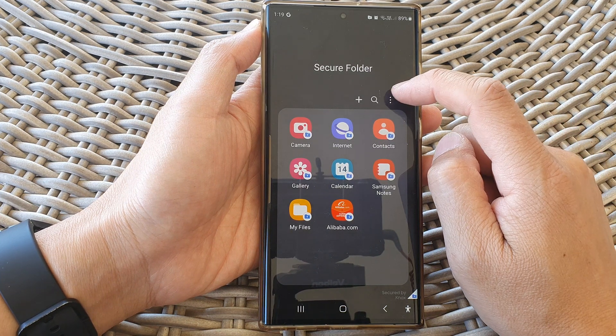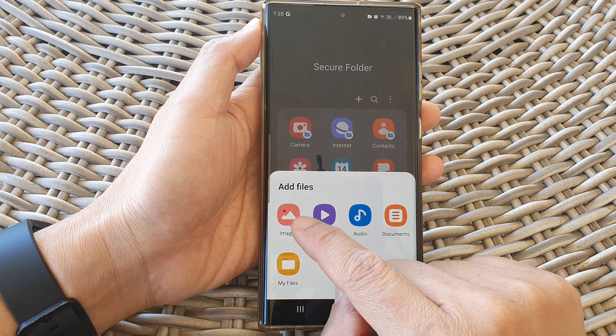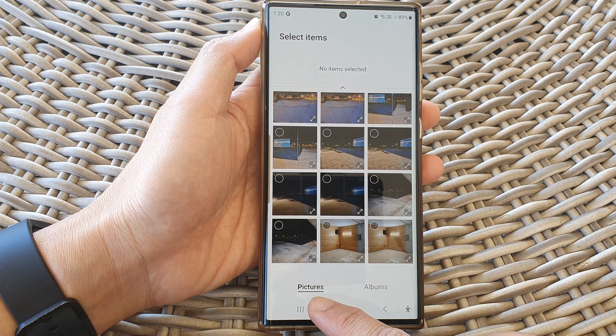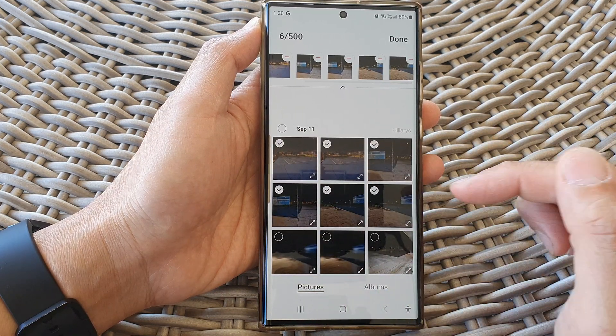Next tap on the more button. From the pop-up tap on add files, then choose images, and from your pictures tab or the albums tab select the pictures or albums that you want to copy.